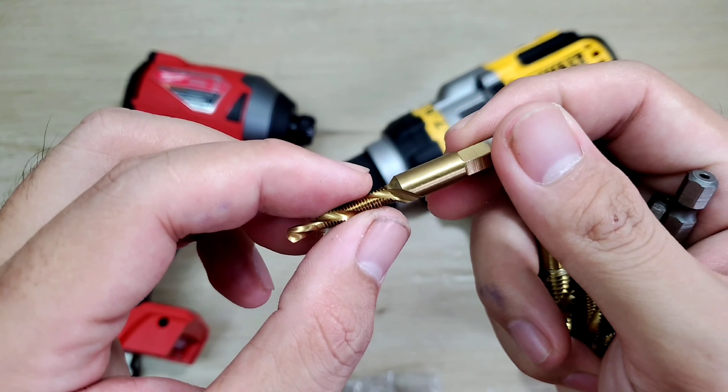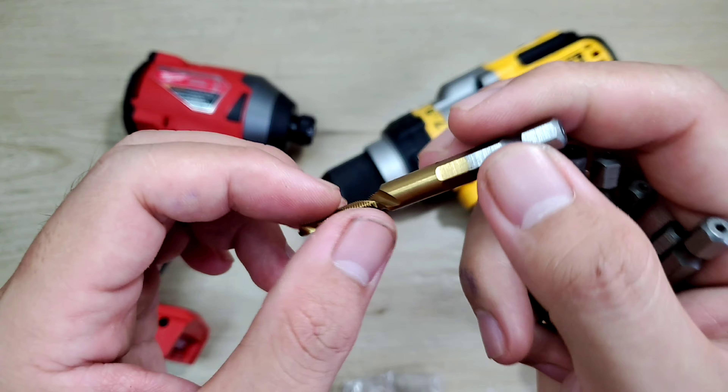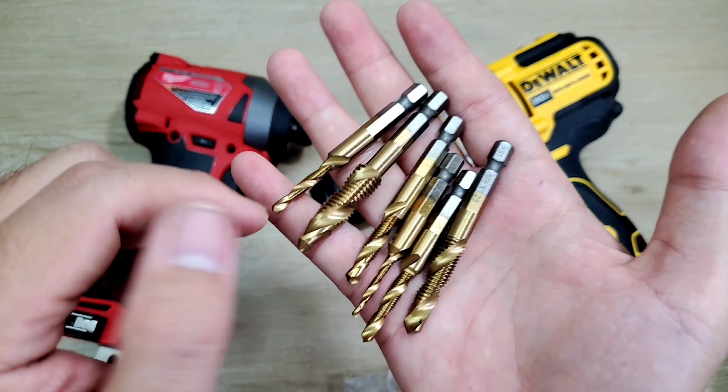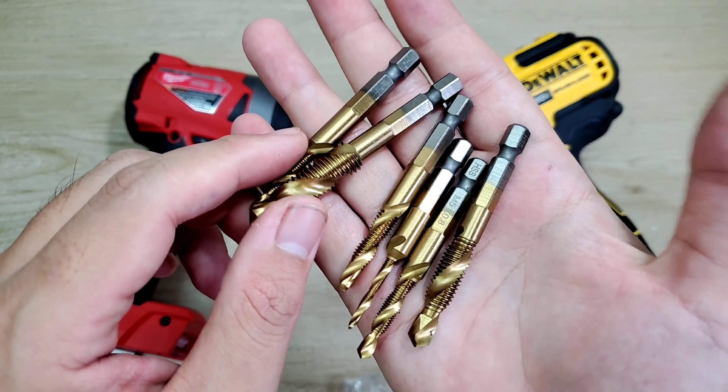Cái mũi khoang này nó sẽ tạo ren nè. Tạo ren xong rồi cái khúc này nè, con em khoang chút xíu nữa thì sẽ doa trơn cái ren đó. Thì anh em có thể lắp dít âm rồi đó, cũng rất là ngon. Mình thấy nó cũng khá là hay, vừa đa năng sử dụng cho dít cho khoang nè. Có thể khoang trực tiếp rồi tạo ren nó doa cho mình luôn. Cũng khá là tiện lợi anh em.